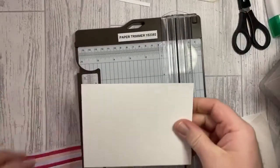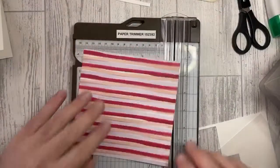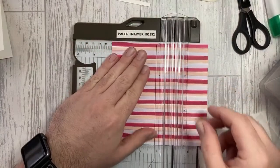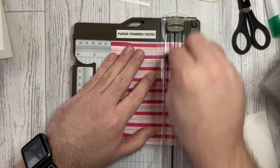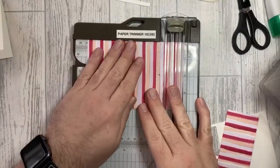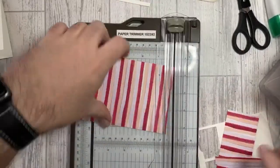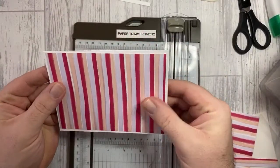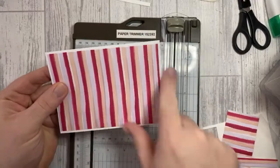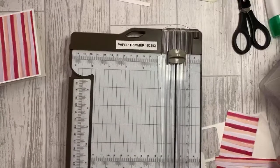My card base was 14 and a half by 10 and a half centimetres, so I'm going to cut this DSP down half a centimetre smaller — to 10 centimetres wide with the stripes going upright, by 14 centimetres. That's half a centimetre smaller than the actual card base, giving us a nice even border all the way around. So I'm done with the trimmer for now.